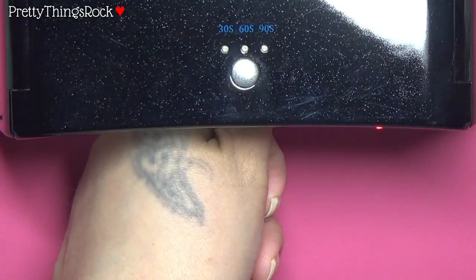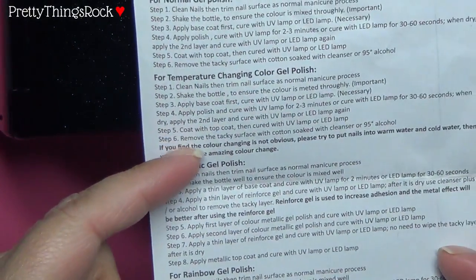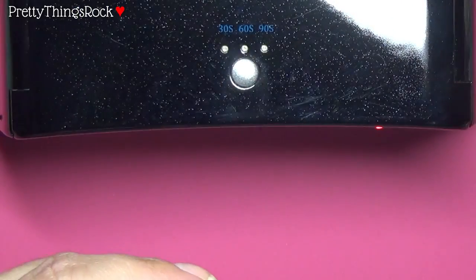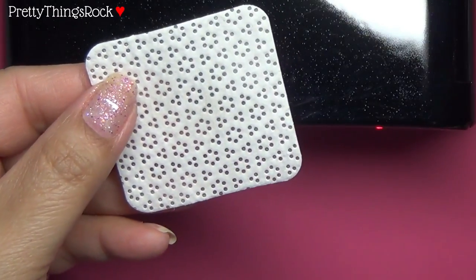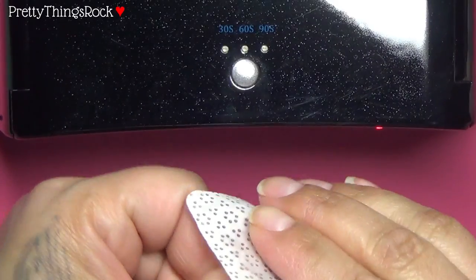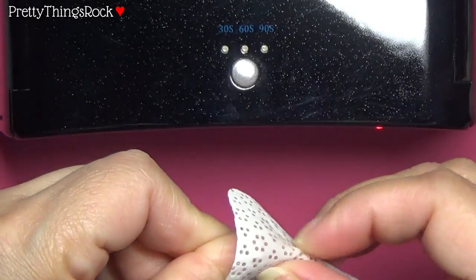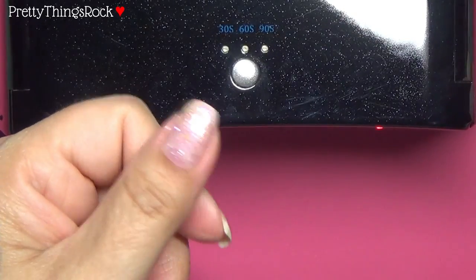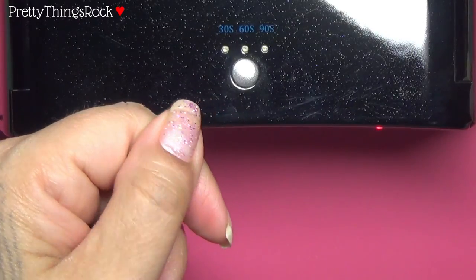We're done with the top coat. Per instructions, remove the tacky surface with cotton soaked with cleanser or 95% alcohol. I'm using a lint-free pad — no lint will be left on the nails — I just spray the alcohol and wipe over the nail to clean off the tacky layer. And there we go, we're done! That is beautiful. Look at that glitter — it's so pretty!